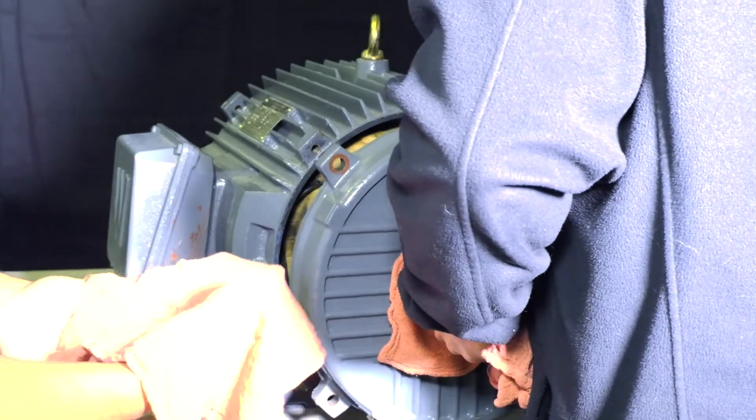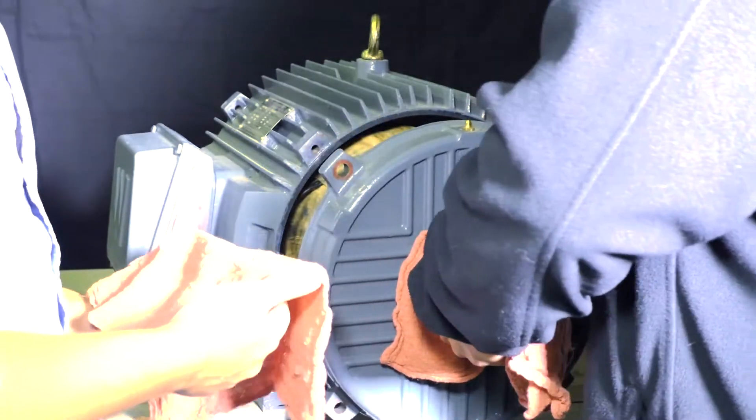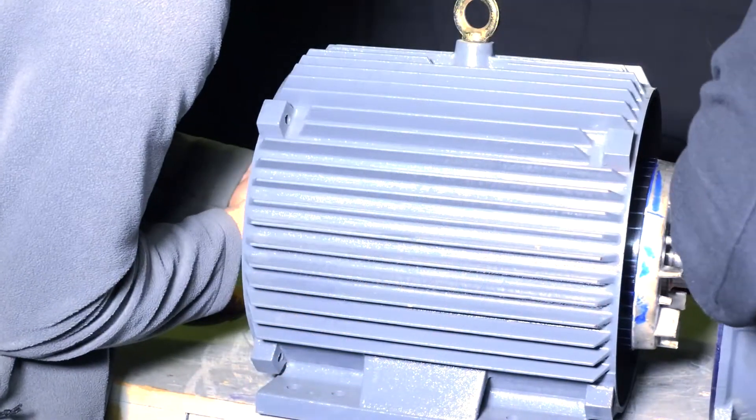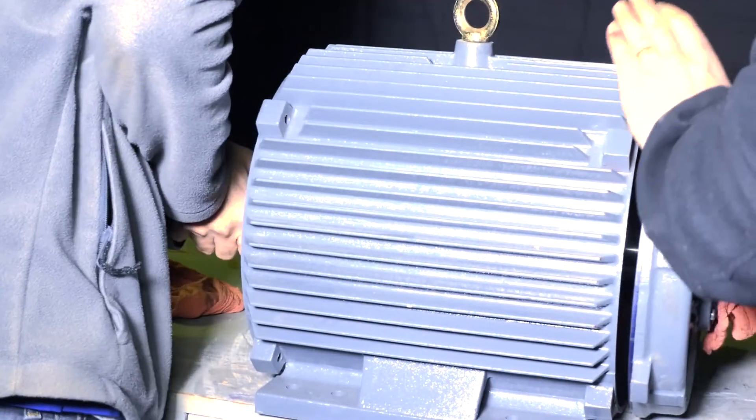Remove the rotor and then rotate the stator. Now that the junction box is in an F2 configuration, carefully place the rotor into the stator. Be sure that it does not drag or drop against the windings.